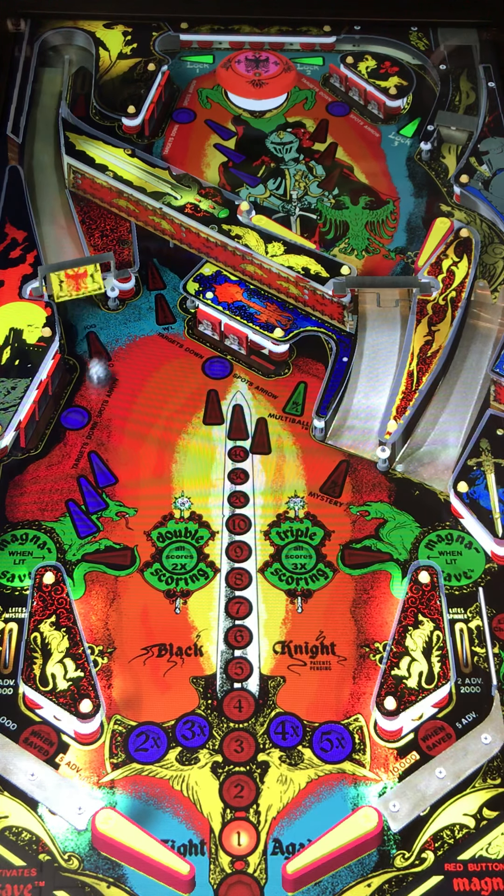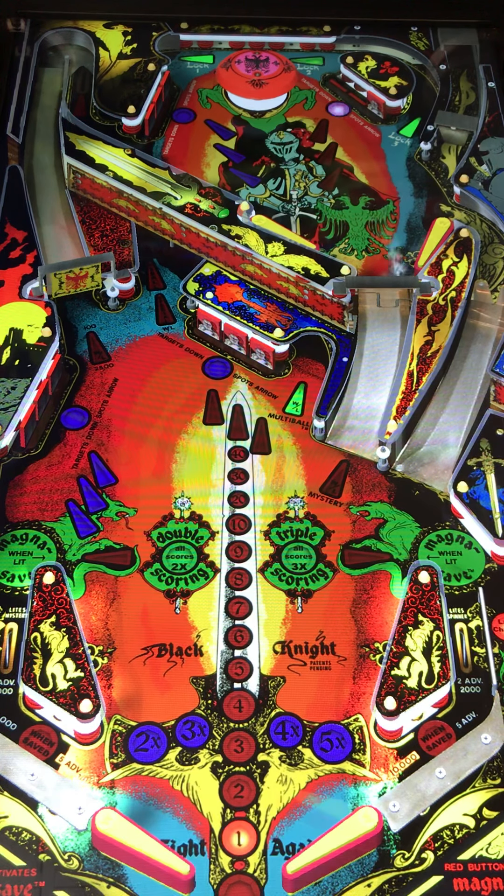Black Knight, obviously with the new Black Knight table that has come out by Stern, a lot of these older tables are becoming more and more popular. Black Knight has a long history — there's Black Knight, Black Knight 2000, and now the newest Black Knight by Stern. All of them are kind of fast playing tables, and obviously your mission is to beat the Black Knight. Coining a phrase from the newest one — 'give me your gold' — whenever you're inserting the coins. I think that's a pretty funny thing whenever you're adding your coinage to play.